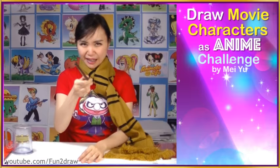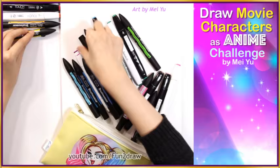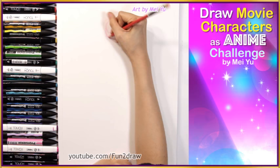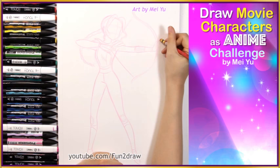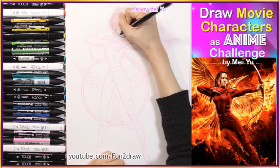Fun2draw's Maxima! I'm going to turn some famous movie characters as how I think they'll look if they were in anime, but first I've got to organize my markers. This is someone who many of you have been asking me to draw before. I'm drawing her in the style of an anime that has strong female characters. Here I'm turning Katniss from The Hunger Games into an anime character.